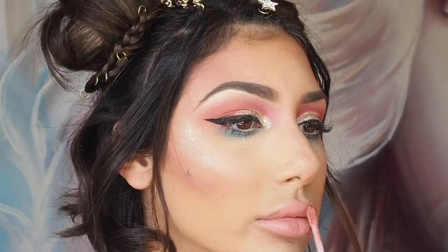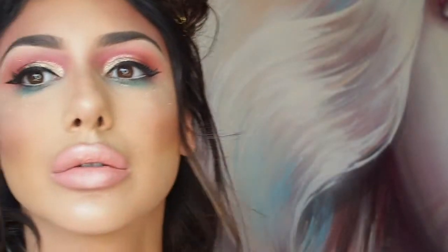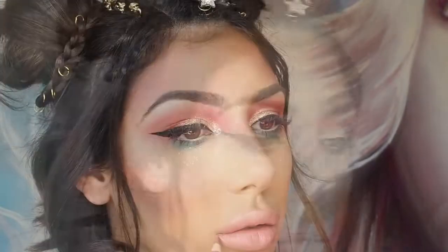For lipstick today I used the Dose of Colours Liquid Lipstick — I'll put the name in the description bar for you. I also used Inglot Shadow No. 30 in the centre of my lips to make them look really pouty. For lip liner I used the Inglot Cosmetics Lip Liner No. 74.